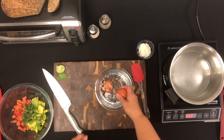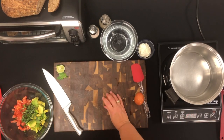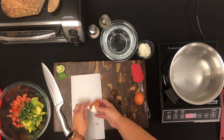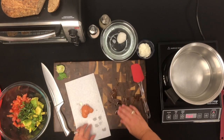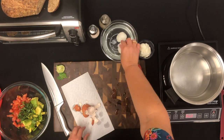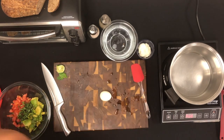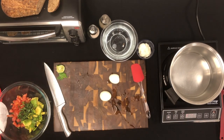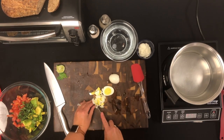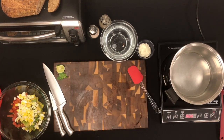For easy-peel eggs, you want to stick them in ice cold water after you have boiled them. If you have ever had trouble peeling hard-boiled eggs before, watch how easy it is after putting them in the ice cold water for about 3 minutes. Then just cut up your eggs into small chunks, put all of the ingredients into the bowl, mix it all up, and add pepper for flavor.